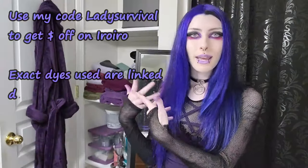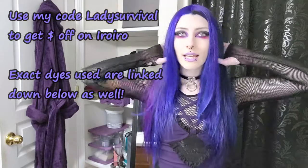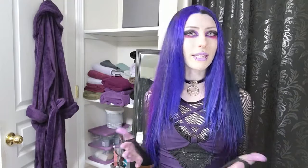Just so you guys know, I have a code — ladies survival — for money off Eero Eero. I'll put it down below as well. I've used their dyes a few times now and I really, really love them. I love you guys so much and I will see you in the next one. Bye!